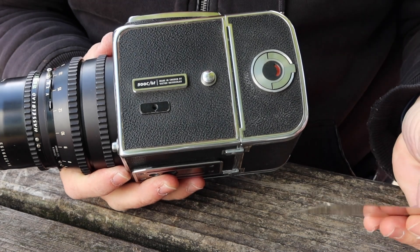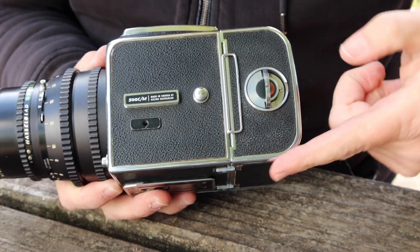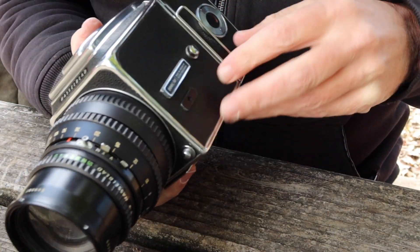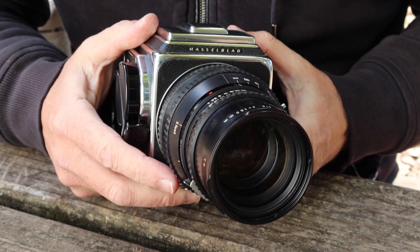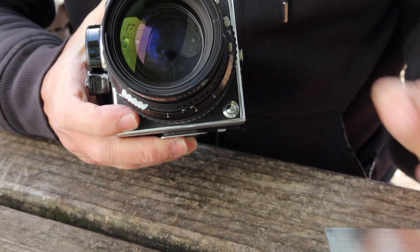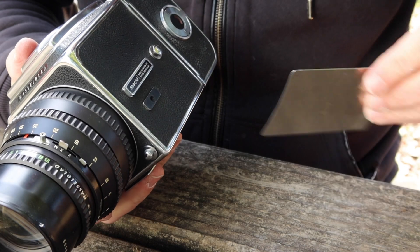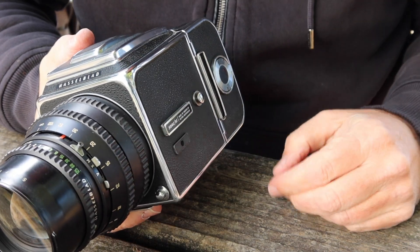Right here we have the dark slide, which you have to remove and replace when you are going to shoot the camera or remove the film back. This is the release for removing the film cartridge from the film back, which you have to do when you load the film. To operate the camera you simply wind it, and to take a photograph you have to pull out the dark slide — if you don't pull it out, you can't take a photograph. A lot of people who first get into using one of these cameras, like I did myself, kind of mix up the steps sometimes and have to fumble around a little bit. But when you take this out, you can fire the shutter and then wind it up to the next frame.